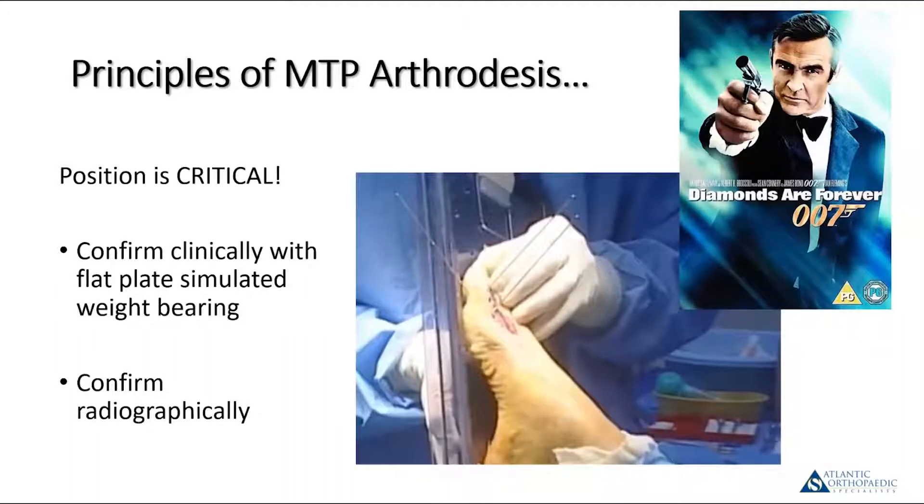In addition to the flat plate, I always confirm radiographically with AP and lateral views. This is the point where you want to make it perfect — this is the time to sweat the details. There are times to go fast in the OR and times to go slow. This is a time where you want to take a few extra minutes and make sure you have it perfect.